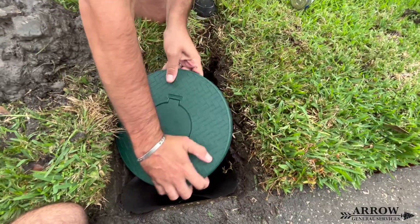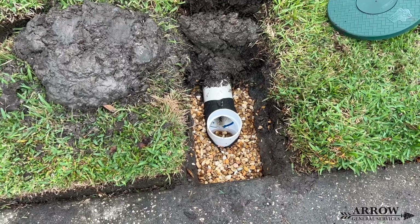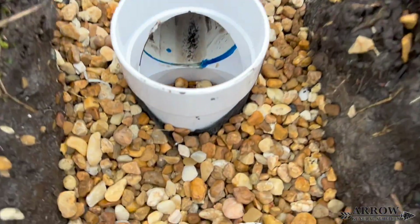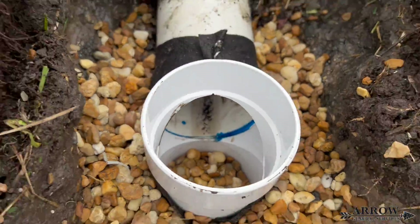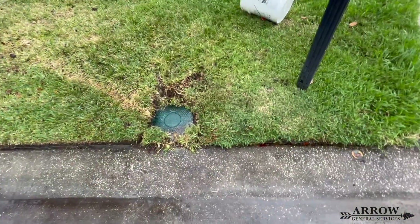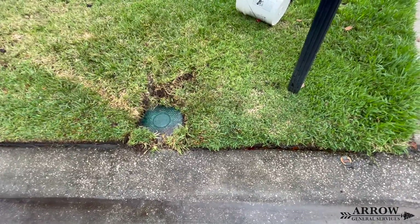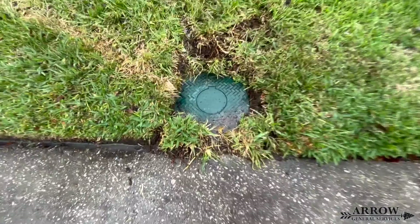We have found that using the perc tee prevents this from happening so that the system can always leach and drain. We hope you enjoyed this video on changing out a basin discharge with a percolation tee and pop-up emitter. If you did, please give the video a thumbs up — it really supports us and the channel. Until next time, this is Aero GS signing off.